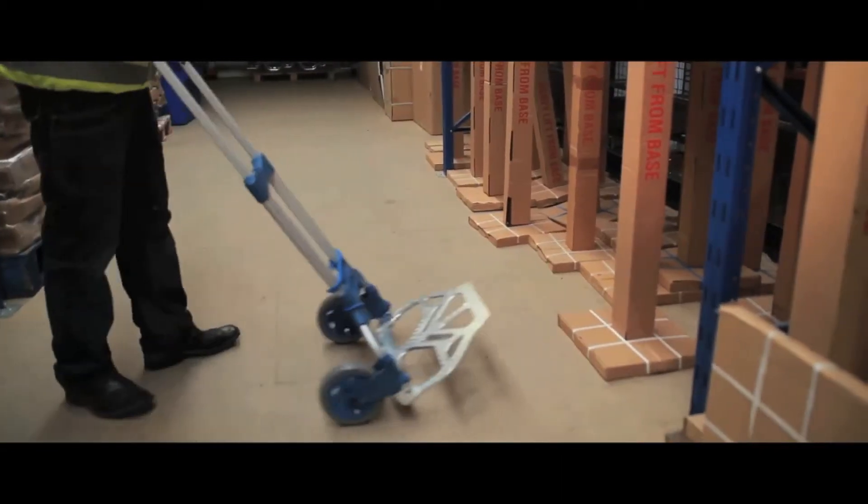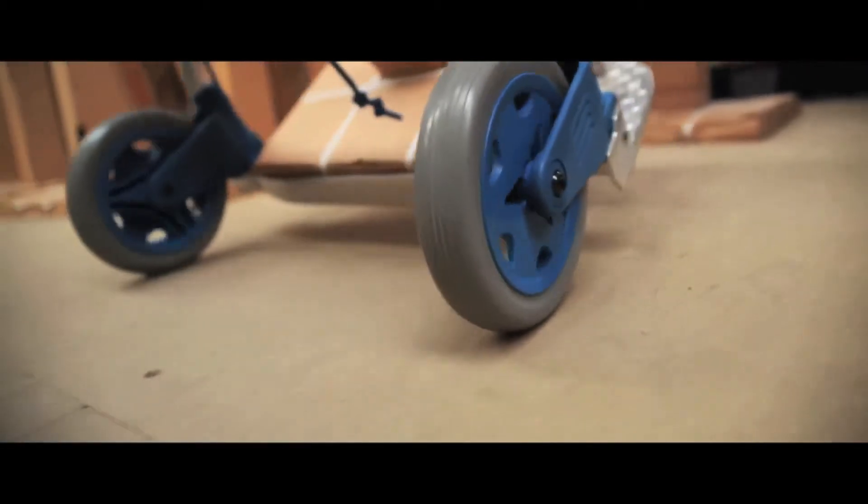The larger model has pneumatic tyres and a 250kg weight capacity, whilst two smaller models have non-marking polymer wheels with either a 50kg or 125kg capacity.